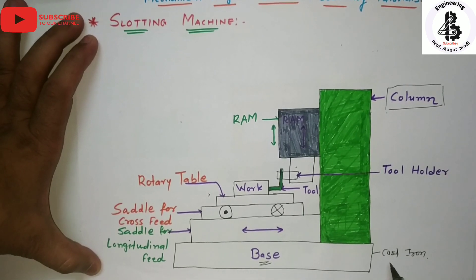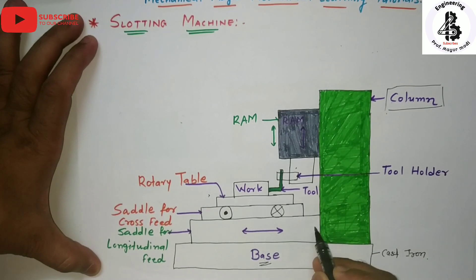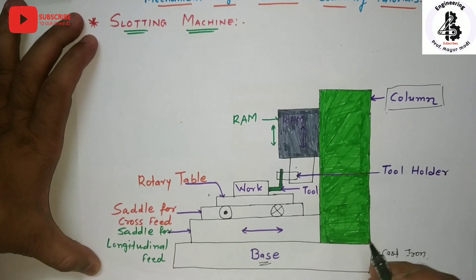Starting with the base — the base is a rigid member which is made of cast iron. During the machining operations on metals, it restrains the vibrations as well as the cutting forces.